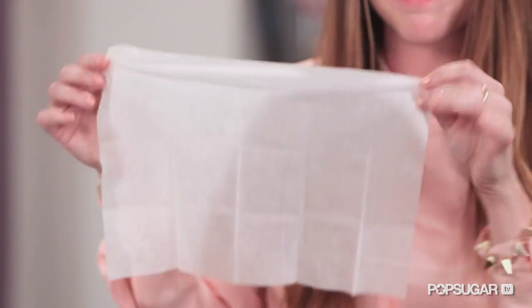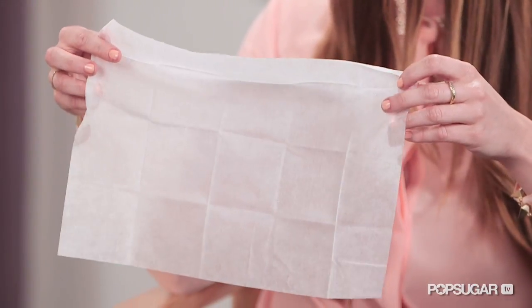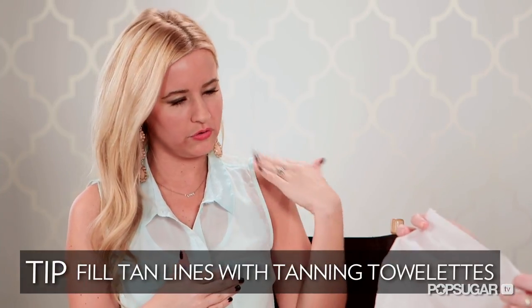Head to toe, you're going to get a tan. And if you do have suntan lines — the white spots — you just blot it in a little circular motion and the next morning it's gone. It'll blend into your natural tan. You can use it for a variety of different things, whether it's covering up those lines or a full tan. They come in half body, full body, whatever you really need.